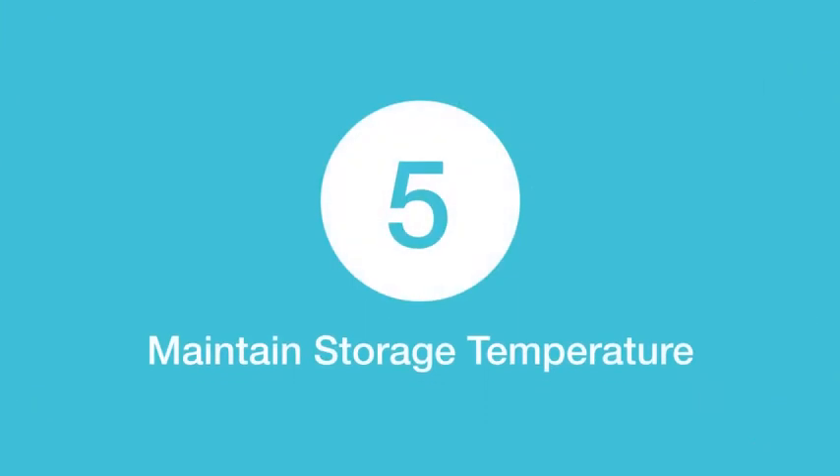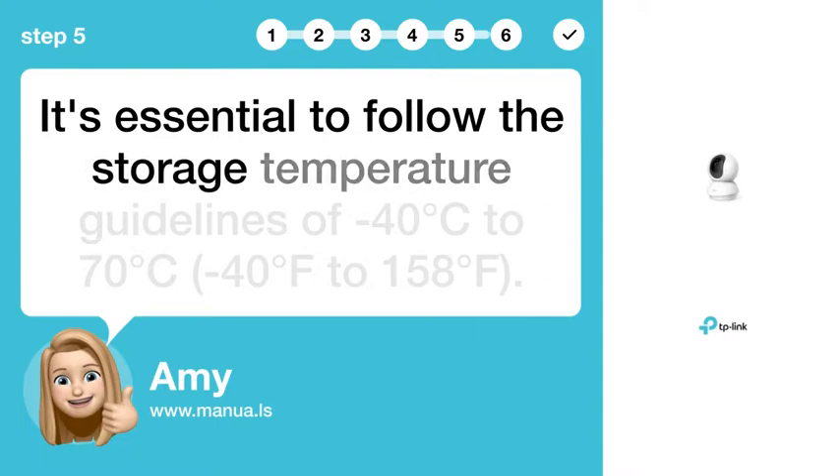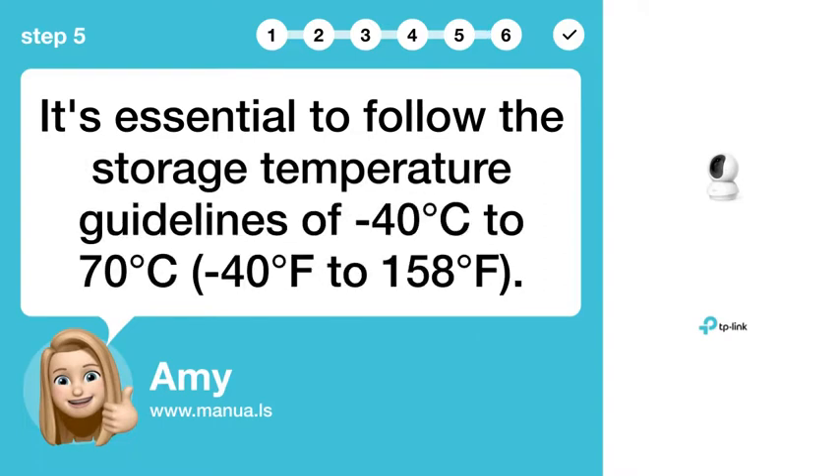Step 5: Maintain Storage Temperature. It's essential to follow the storage temperature guidelines of -40°C to 70°C (-40°F to 158°F).